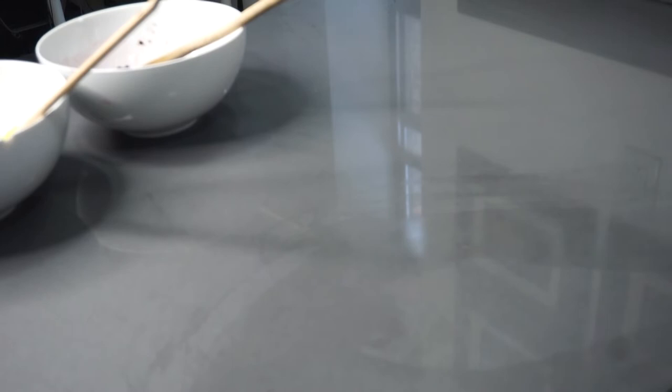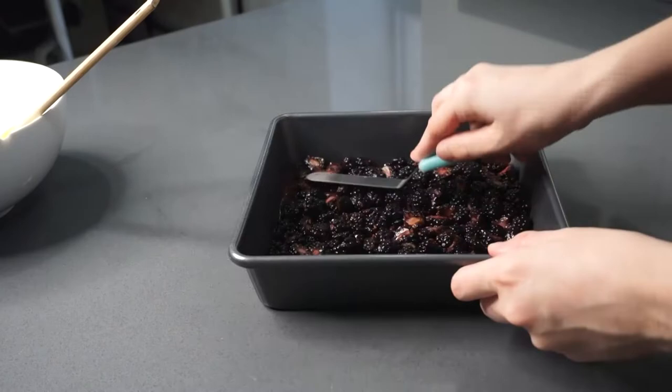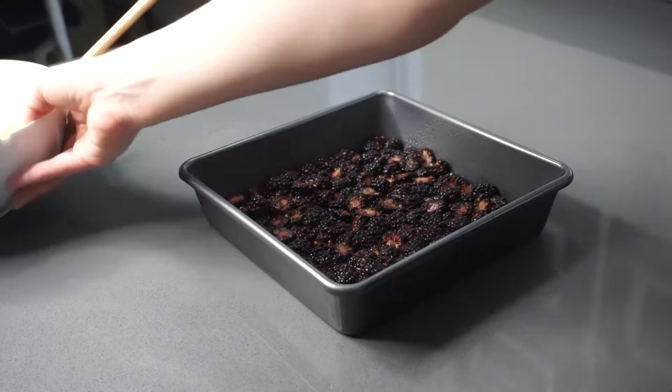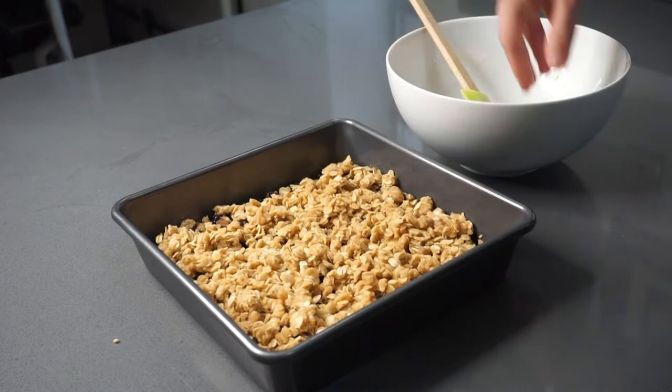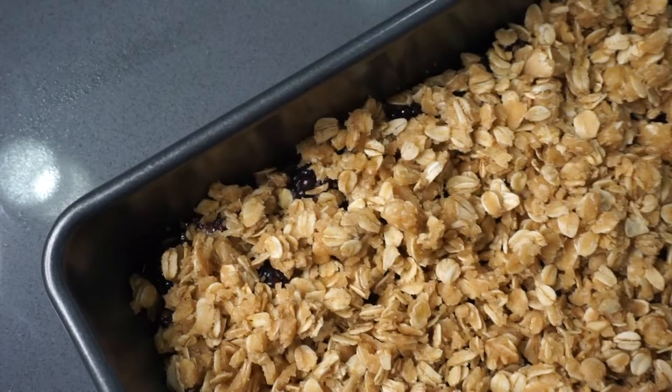I'm going to bake this in an 8x8 baking dish and I'm just spraying it well with cooking spray before putting it in the oven. Spread the berry layer on the bottom — I'm using an offset spatula to make sure it's even. After that, gently crumble the oat topping over the berries using your hands so it's evenly distributed. You don't want any berries showing through — you just want an even oat layer across the entire top. Make sure to get every last bit.